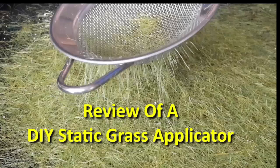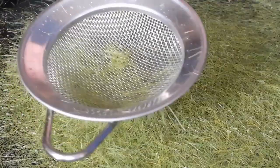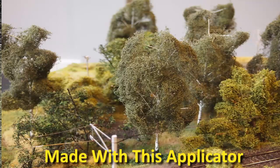This is a short and to the point review of how the Static Grass King static grass applicator works when powered by 9 volt and 12 volt DC.